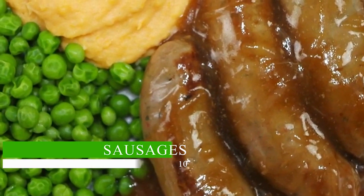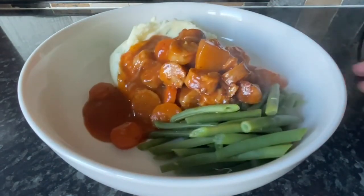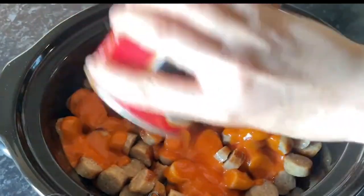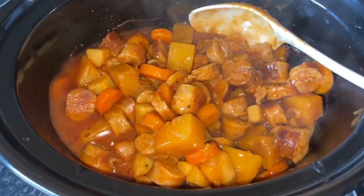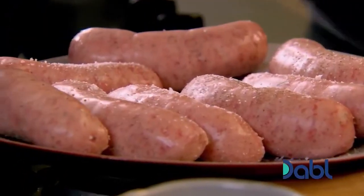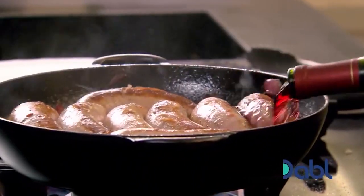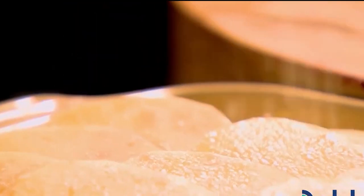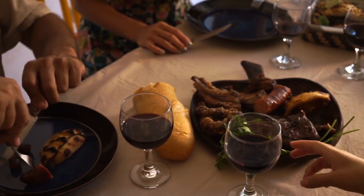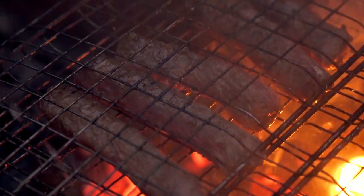Sausages. For a number of reasons, sausages are regarded as a great option for slow cooking. Ground beef, which is a blend of several meat cuts like chuck, round, and sirloin, is used to make sausages, giving them the appropriate ratio of lean to fat for slow cooking. The fat in sausages keeps the meat tasty and wet by preventing drying out during the prolonged cooking process. A rich and nuanced flavor profile is added by grinding and combining the meat with spices, herbs, and other seasonings. Since sausages are normally served in pre-cooked form, it is simple to add them to slow cooked dishes, where the slow cooking process just serves to enhance the flavors.